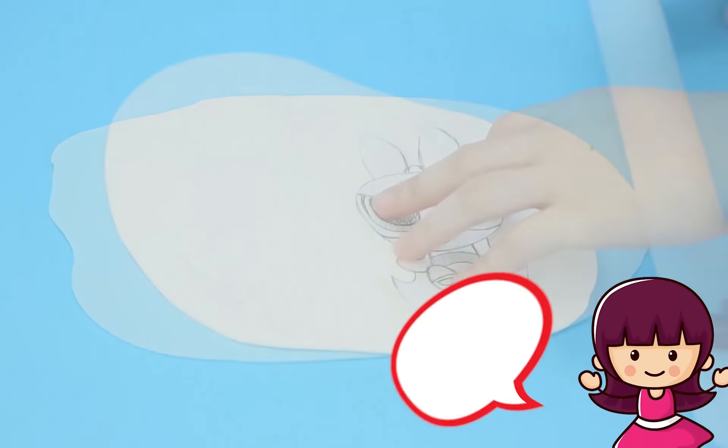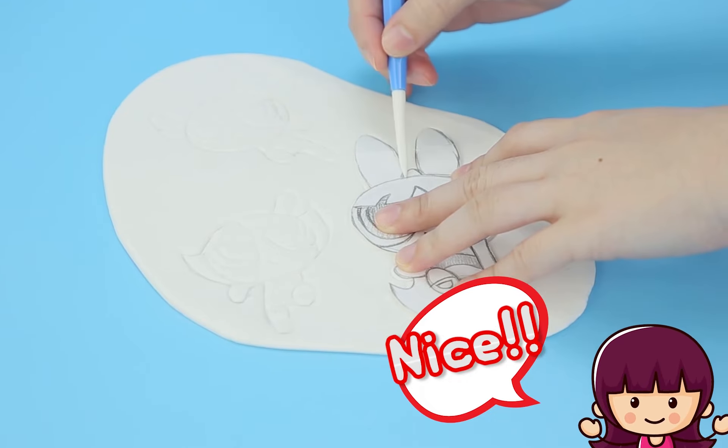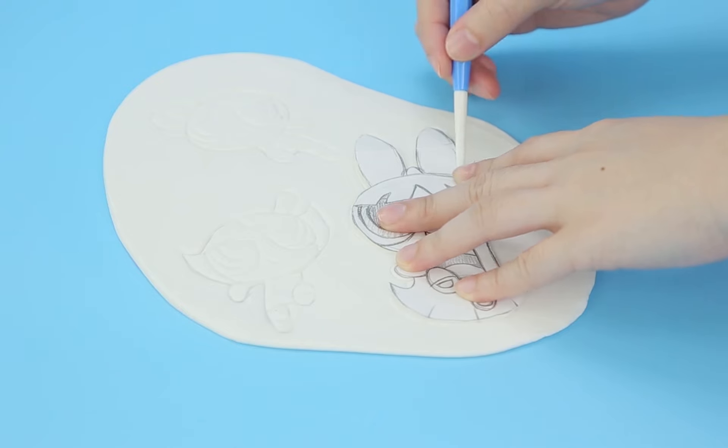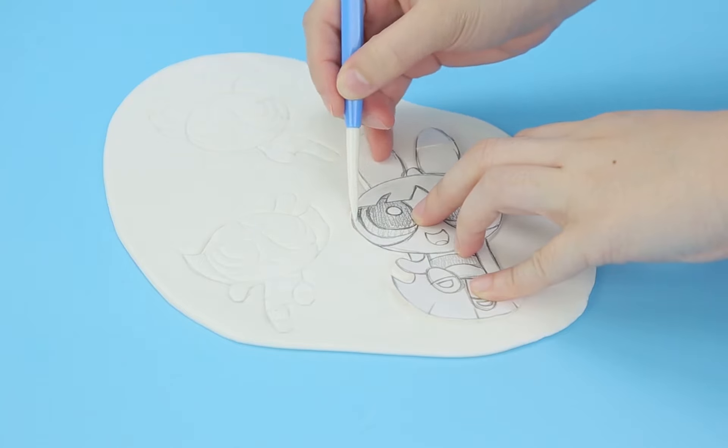Roll some more white stuff out, nice and flat. Take our template and we're gonna start drawing and cutting!